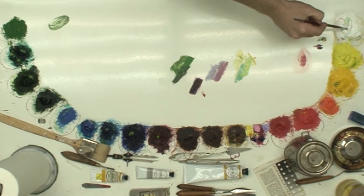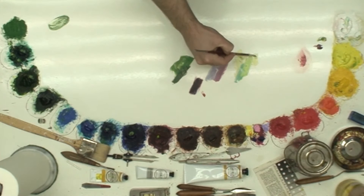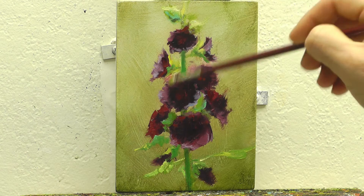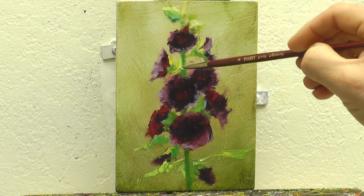You notice that the top of that stem kind of disappeared into the background. It's because the values and color temperatures are too closely aligned, so I need to punch that up and give it more to bring it out away from the background. Instead of adding white to it, which is going to kill the color more, I warmed it up and added more of the cadmium yellow medium.